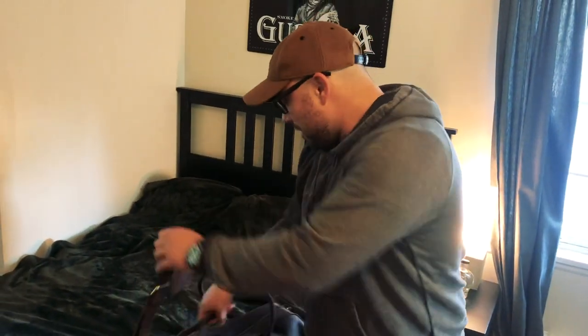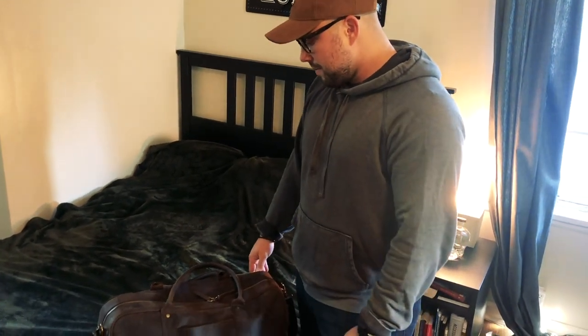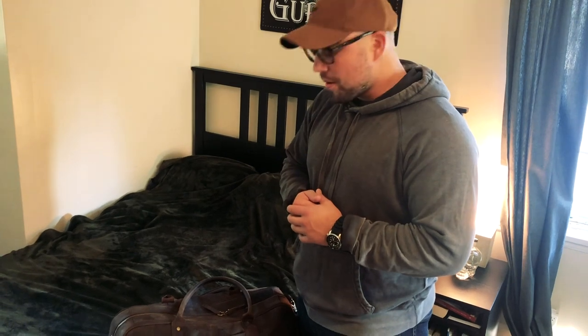Thanks so much for tuning in and seeing the new Bucksall Crazy Horse leather duffel bag. We're really excited about it — I'm really proud of this. I hope you guys love it; I know I do. And if you have any comments or questions, just reach out at help@caseelegance.com and we'll be there for you guys. See you guys, thanks!